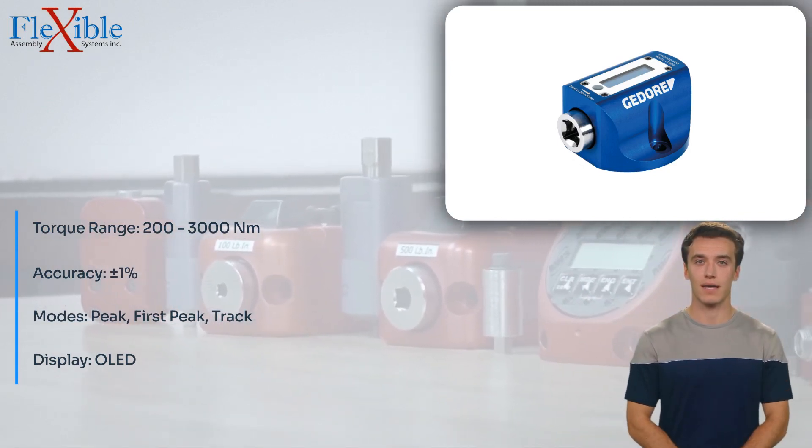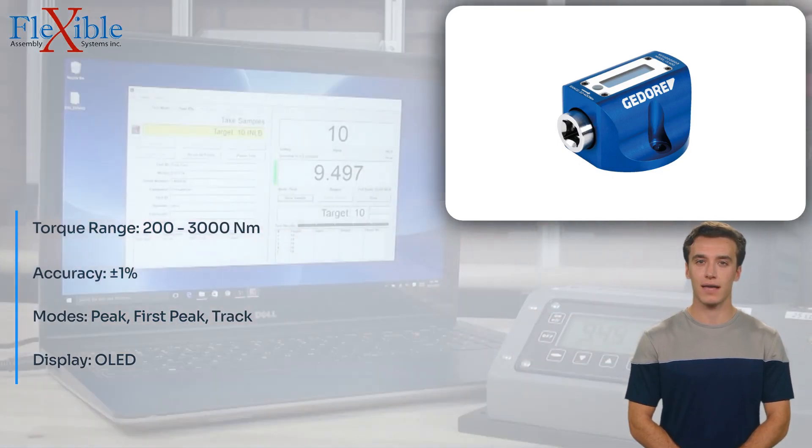Built with a robust aluminum anodized body, the Capture Light is designed to withstand the rigors of industrial use, ensuring long-lasting performance.